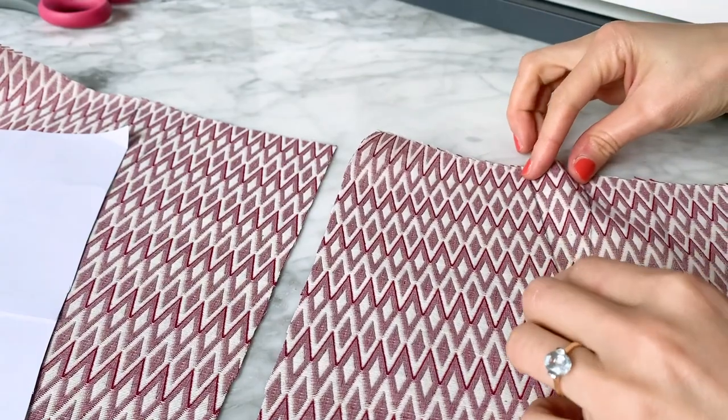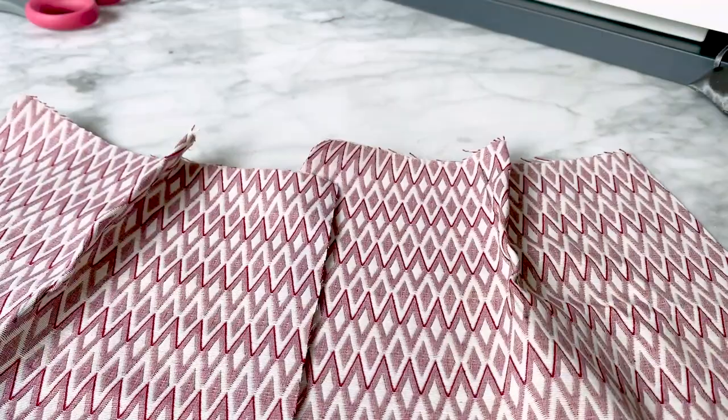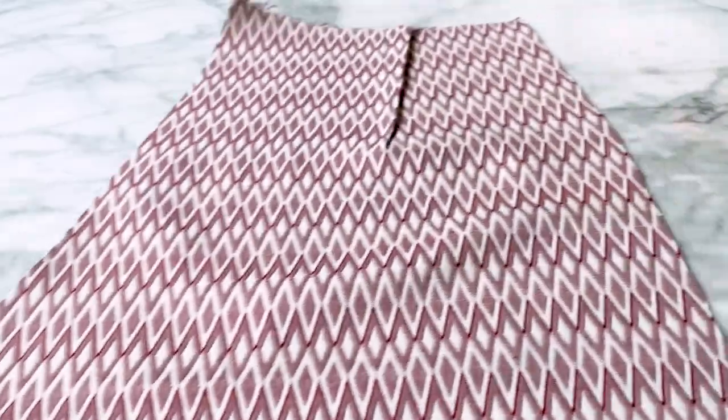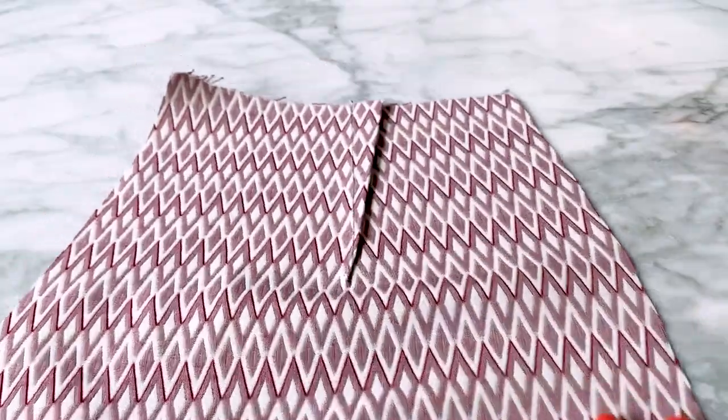Now pin the darts on both back pieces. Stitch, then press towards the outside.